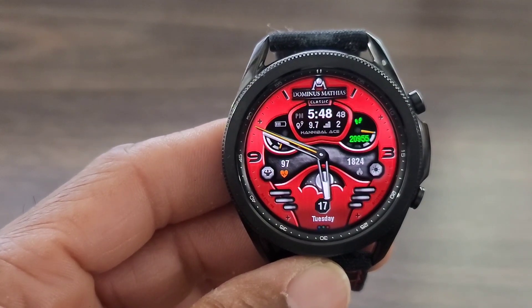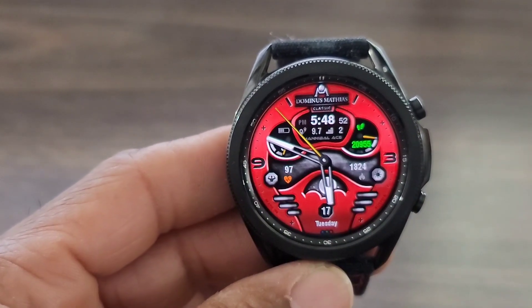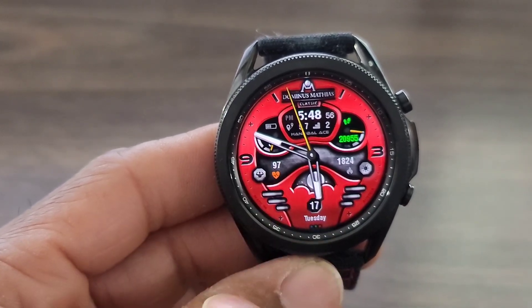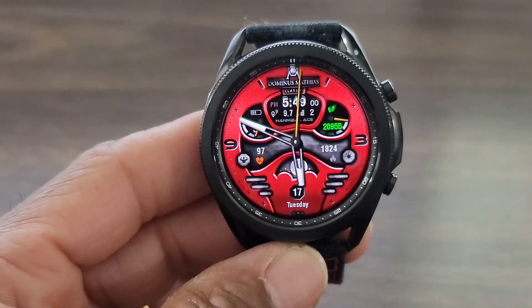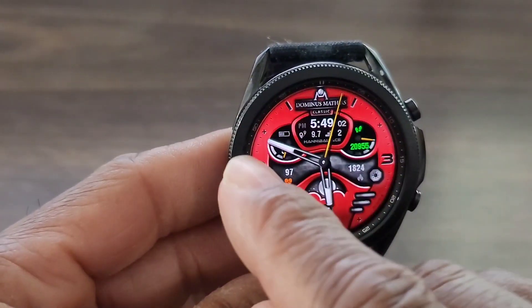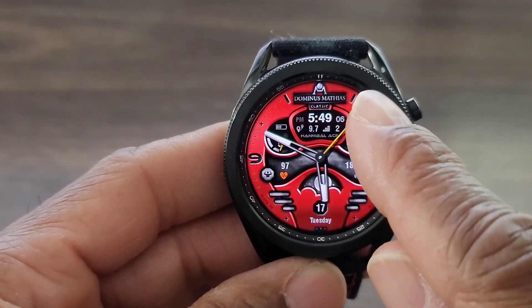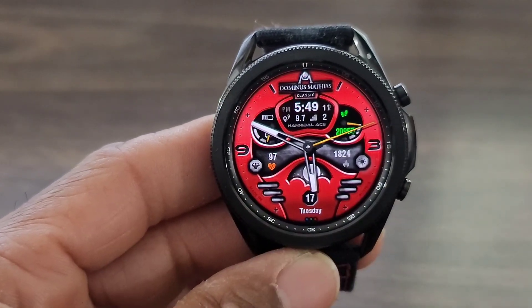You're going to get all your step information within this watch face. Battery info is over there. And you got so many different places where you can tap on. You can catch your heart rate information, catch your weather over here. This plus icon right here will take you to set up your favorites — you get a couple of those. Here's another one, and then you have two more down at the bottom.